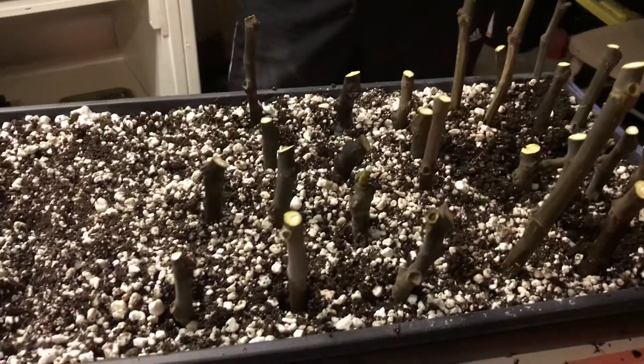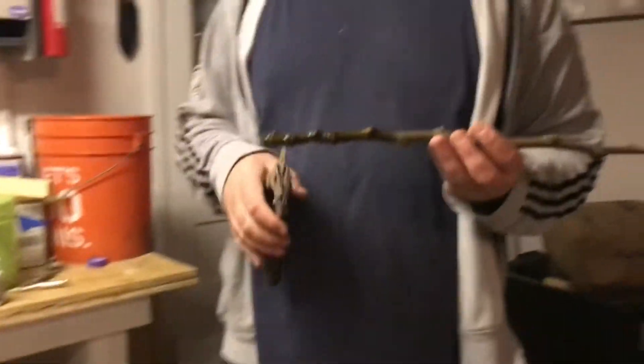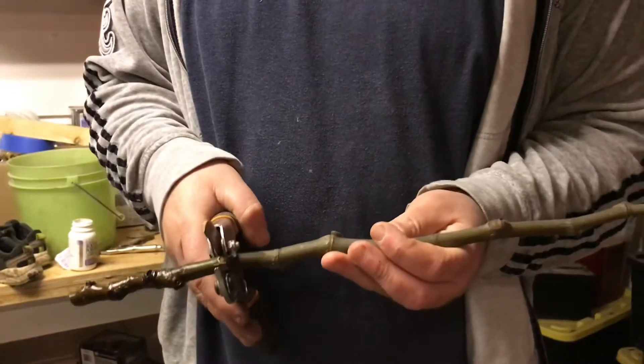We're cutting these down to one or two nodes and popping them in the soil. We got about 50% survival last year when we tried this — no bottom heat, just sticking them in the soil and keeping them wet. All you do is take the fig and find the node you want to make as your bottom.